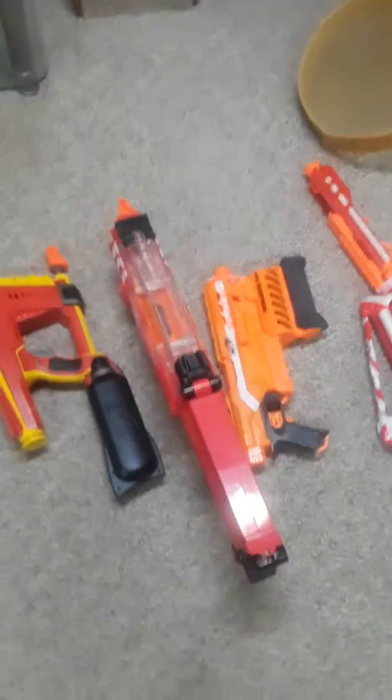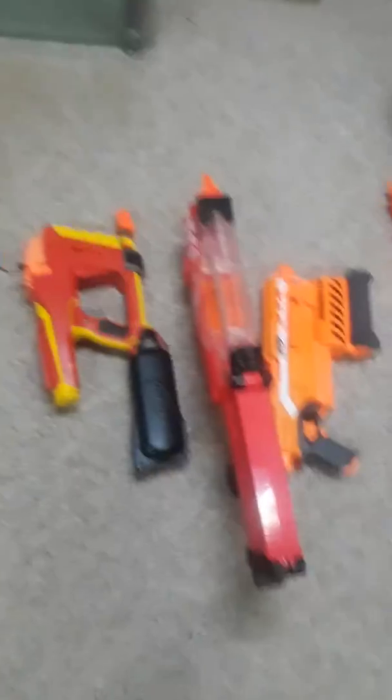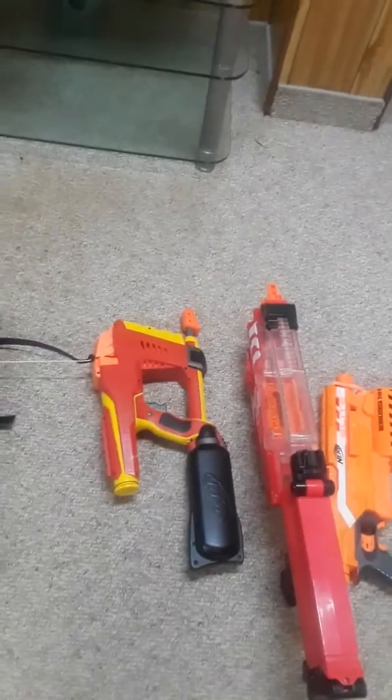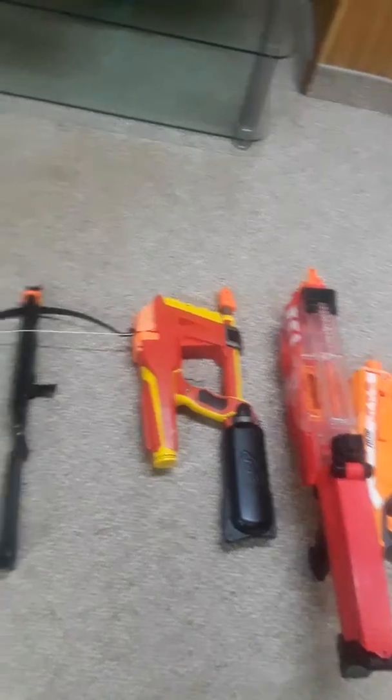That's my Rival Nemesis. I've got the Rival battery pack inside it and it's stock — nothing really too big with it. That's the MagStrike. I really like the MagStrike, and if you have more clips for it, I would really, really love to get a hold of them if I have the money for it.